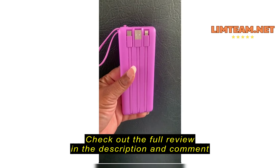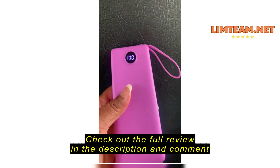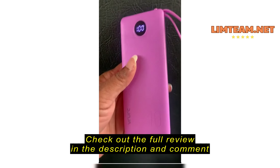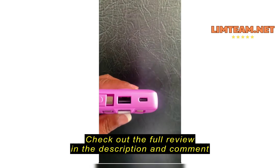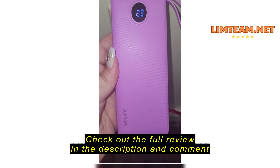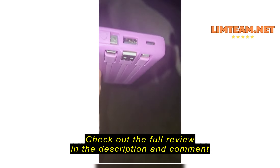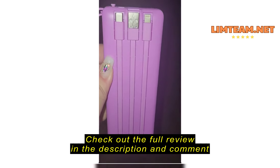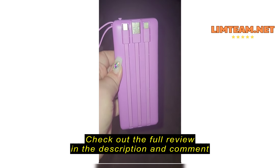Here it is — very nice. All the compartments, everything to it. The color is just right. It's at a hundred percent — I charged it. This also comes with a USB port, a micro charger right there, an iPhone charger, and a Type-C charger.